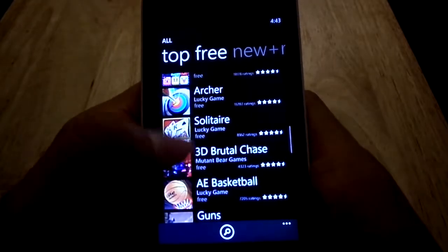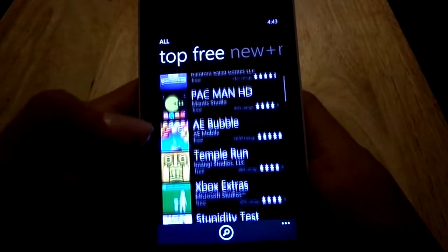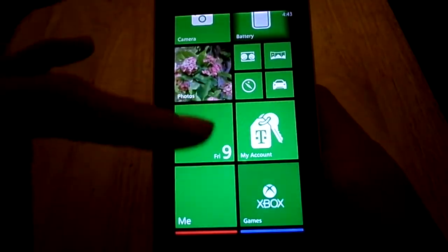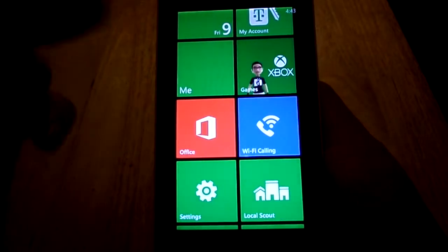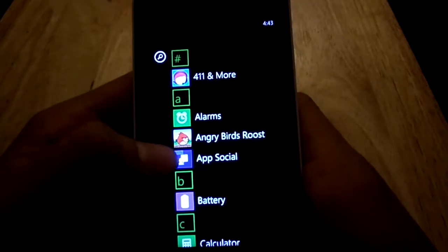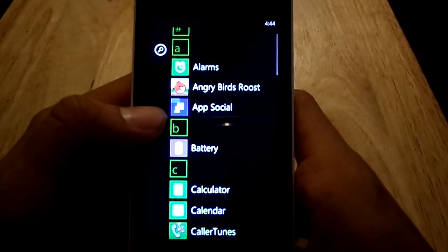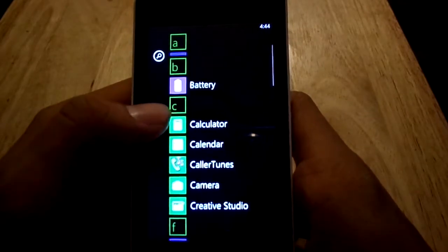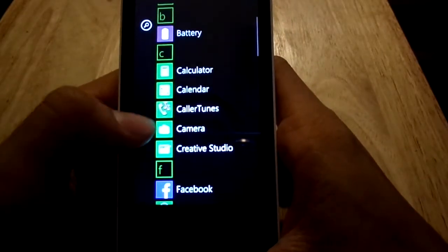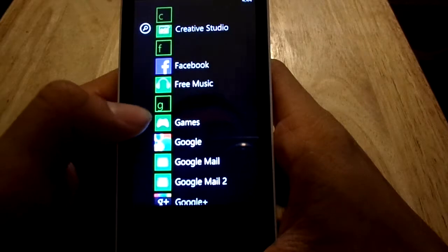If you want to game on these phones, it's just not one of those things you can really do — there's not a huge selection of games. Here's how I have my tiles set up. This does come with Microsoft Office. It comes with Angry Birds Roost, but it just gives you a little demo trial and you have to pay for the actual game. The phone comes with simple functions: calculator, calendar, camera app, creative studio where you can probably edit pictures.